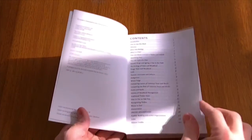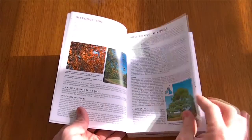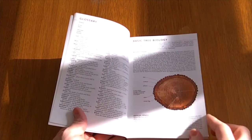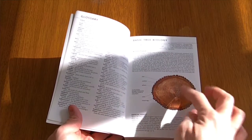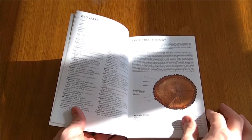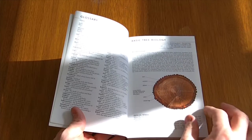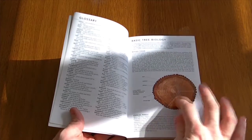Just to take you through some of the bits I found interesting — it's got how to use the book and basic tree biology. It shows you a cross-section of the trees and how they manoeuvre the minerals and vitamins and photosynthesis energy around the tree. It's quite a good read, that.